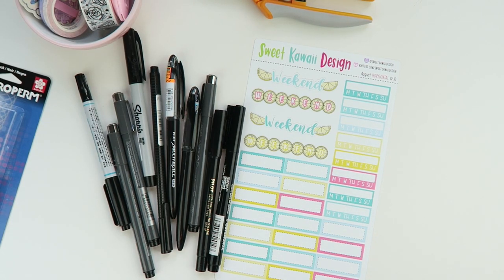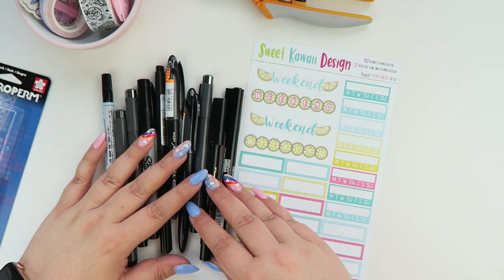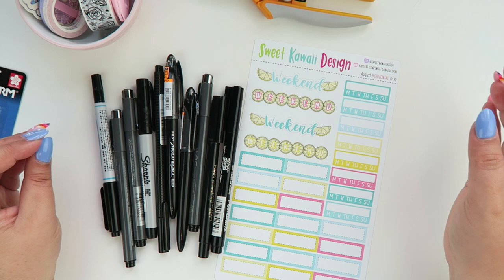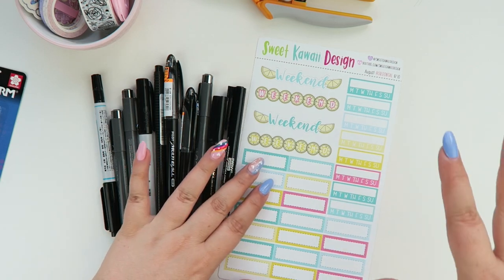Hey everyone, my name is Tasia, welcome back to my channel. I thought it'd be really fun to sit down with you folks today and do a pen test video — it's been years since I've done one. These are all permanent style pens and markers.